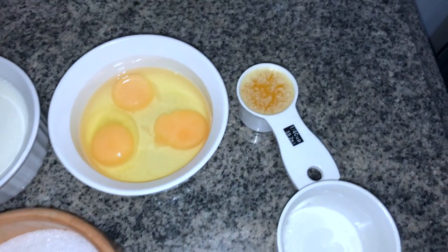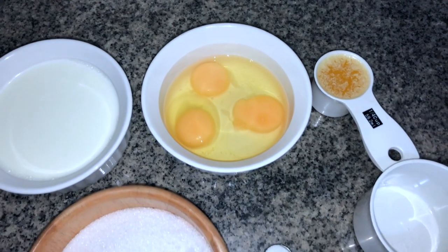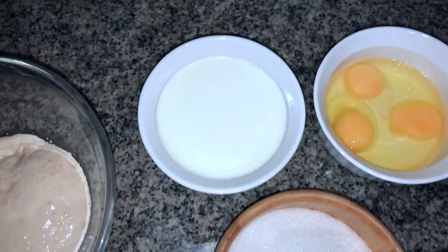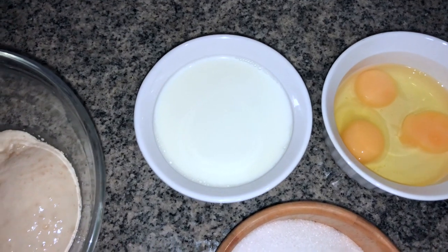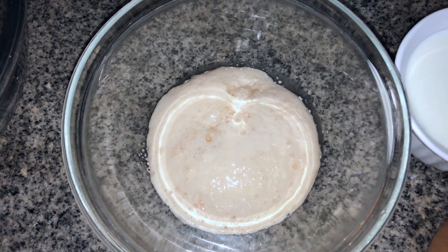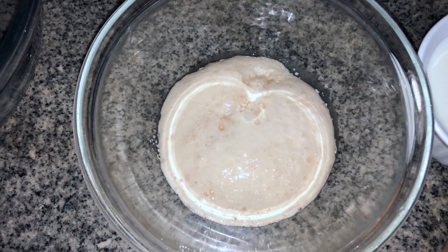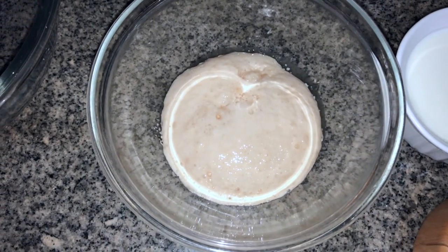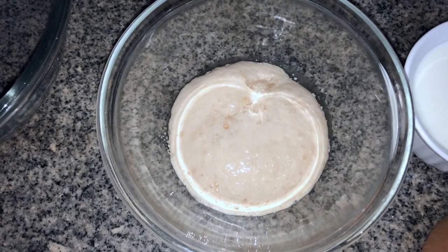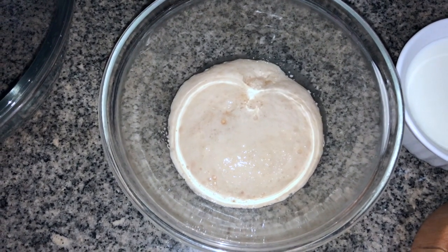We've got a quarter cup of melted butter with three eggs cracked and ready to go, a half teaspoon of salt, one cup of sugar, one and a quarter cups of milk, and the yeast which is rising nicely — a bit of warm water, a pinch of sugar and yeast. We're about to combine everything with about six or so cups of flour; we might use a bit more depending on the flour type.